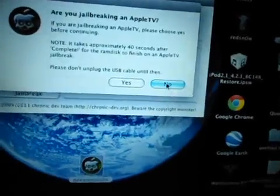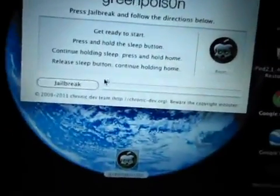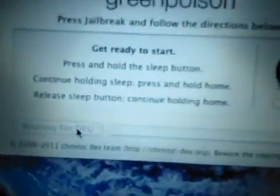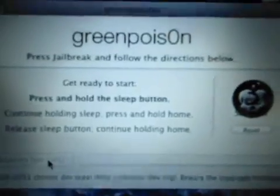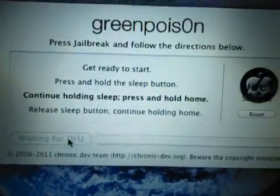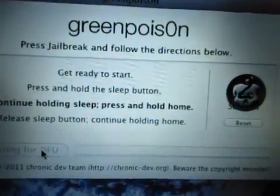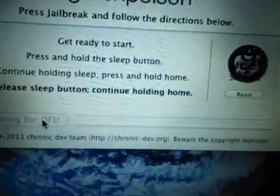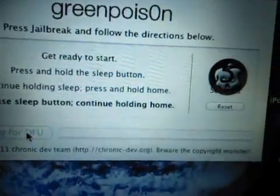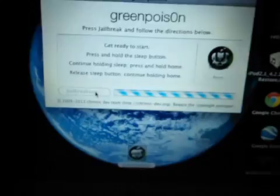Here, at the entries it will say if you are jailbreaking an Apple TV — tap No. And let's start jailbreaking. Tap Jailbreak. Then at least the old hash. Jailbreaking.